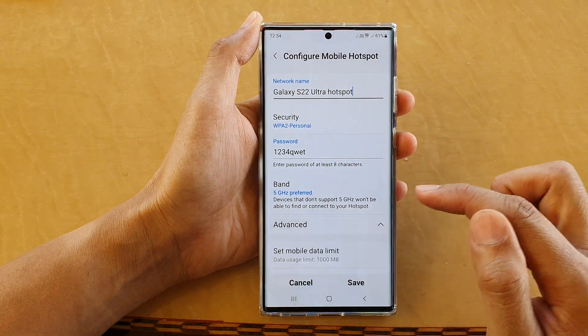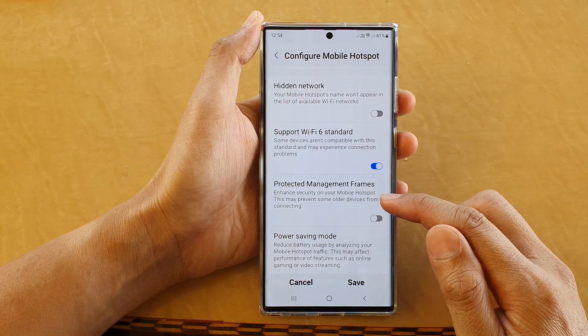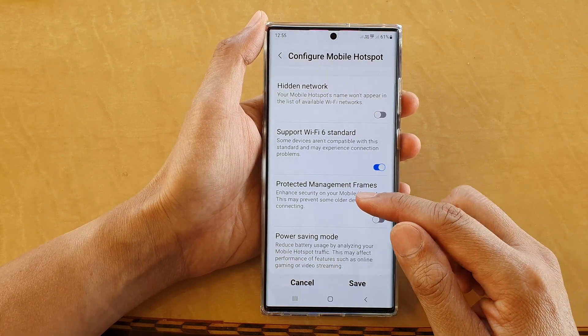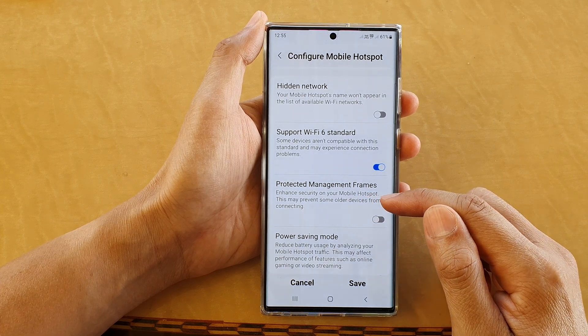Then go down and tap on Protected Management Frames. Tap on the toggle button to switch it on or turn it off. This enables enhanced security on your mobile hotspot, but may prevent some older devices from connecting.